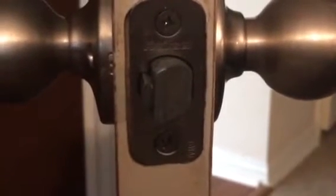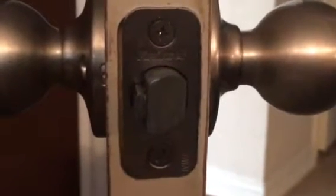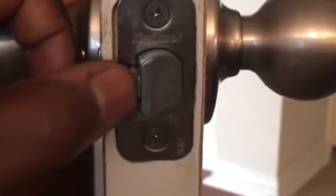This is the type of doorknob you should put on your bedroom. You want to keep your kids out from using credit cards or knives and stuff to get into your room. Right here you have this security pin. What this security pin does, once it's engaged about a quarter of an inch, it doesn't allow this to be pushed in.